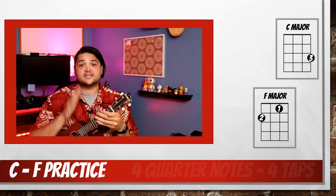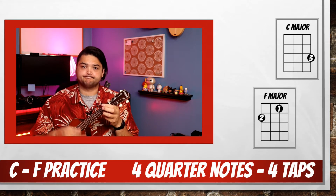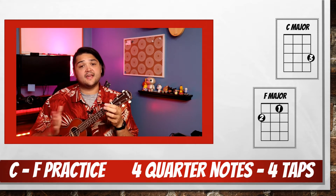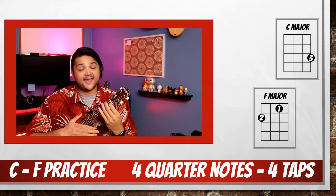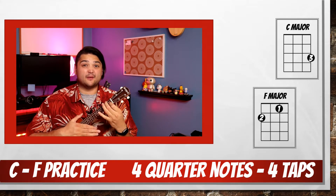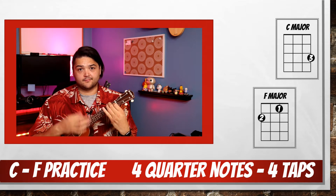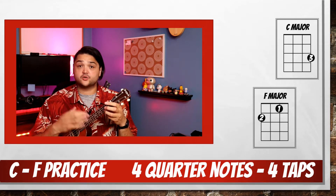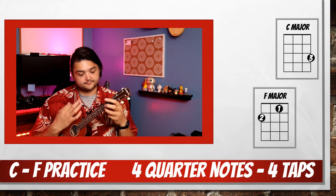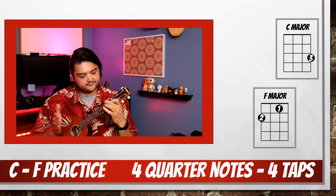Here's another trick you can try. Let's play 4 quarter note C's, then what we're going to do is pat our ukulele for 4 beats as we switch to F. And then we'll play 4 quarter notes on F. And pat, moving back to C — join with me. And pat, move to an F, go.